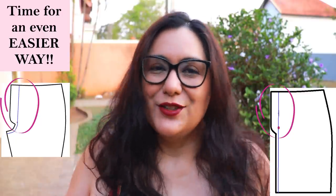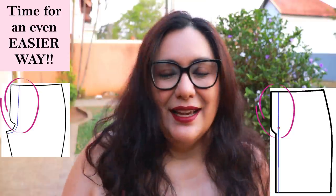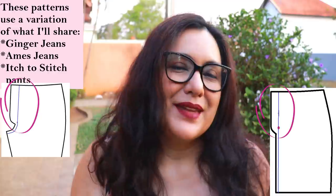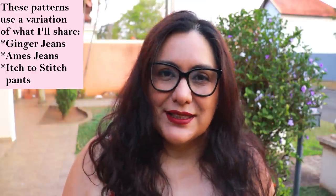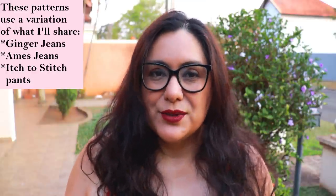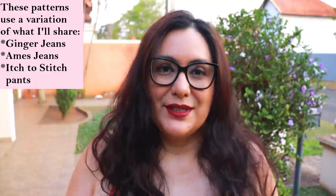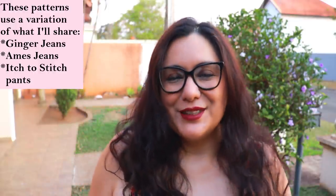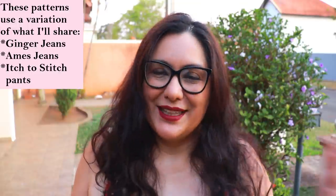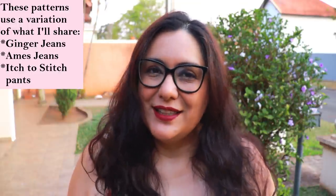These facings are integrated into the front, whether a skirt or a pant. You might see this technique in some patterns — the Ginger Jeans from Closet Core has this technique, the Aims Jeans from Cashmerette, and many pants designed by each to stitch, like the Eddy Stone Jeans. This is when I started sewing it for the first time. At first it took a little getting used to, but once I did it a few times I found it super easy.